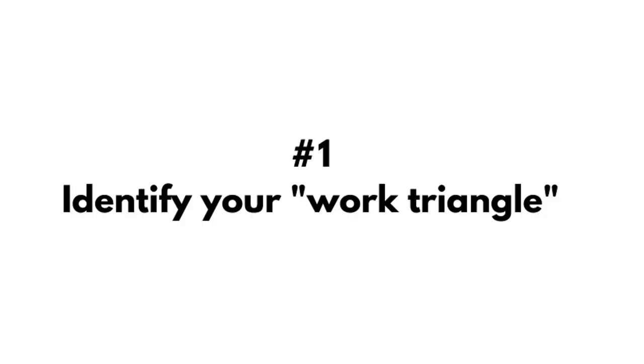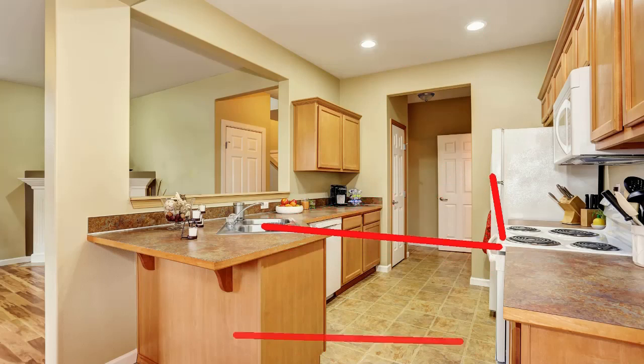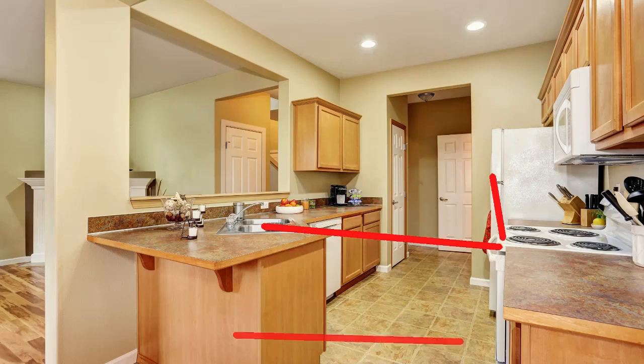The kitchen is the center of household activities for most families and is critical for following a healthy lifestyle. The first thing I do when I go into a kitchen for the very first time is to identify the work triangle. Simply put, this is the most frequently used space in your kitchen. The three points of the triangle are made up of the sink, stove, and the refrigerator.